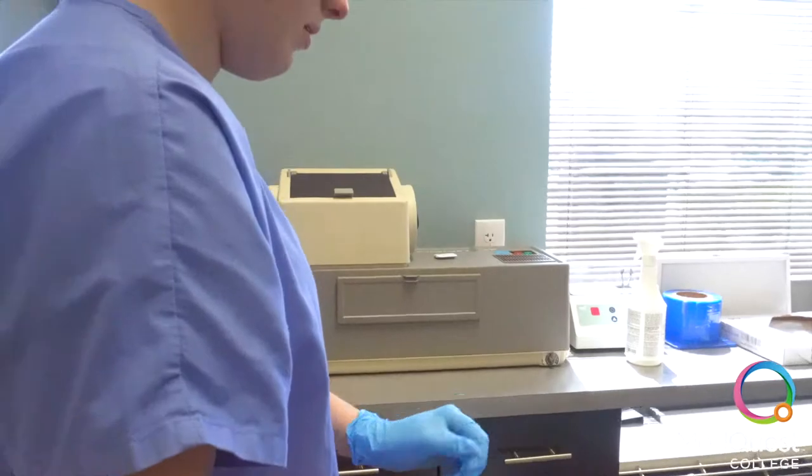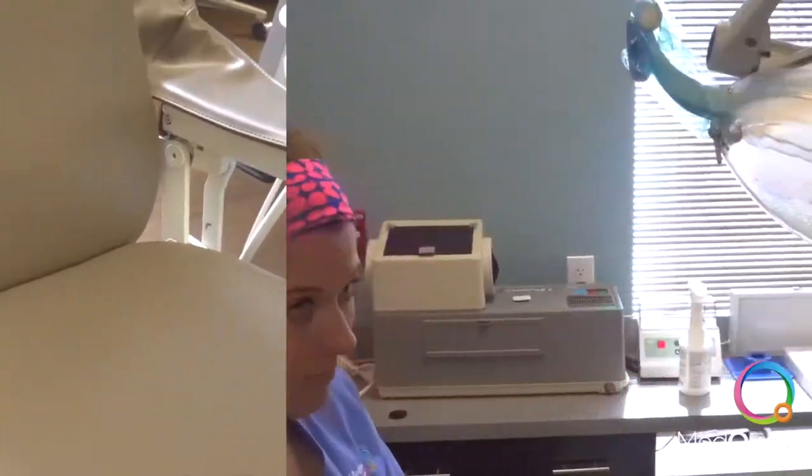First, prep the operatory room by putting on your gloves and taping the areas that may be used during the appointment.